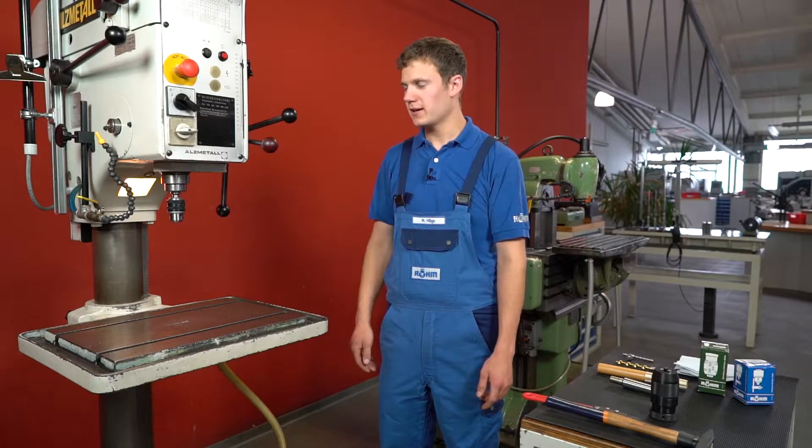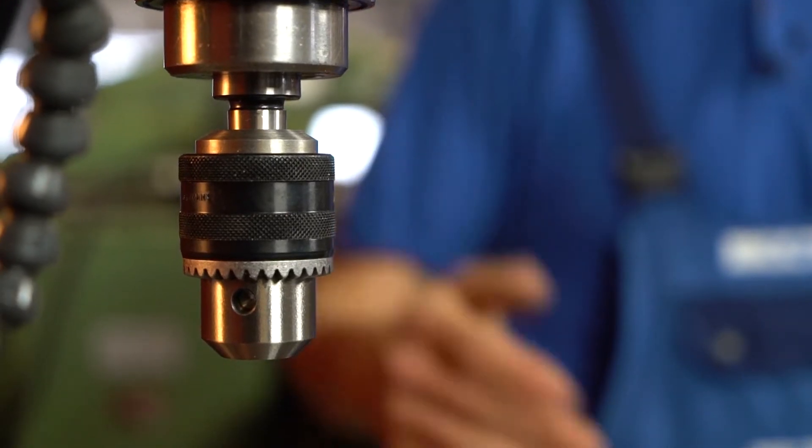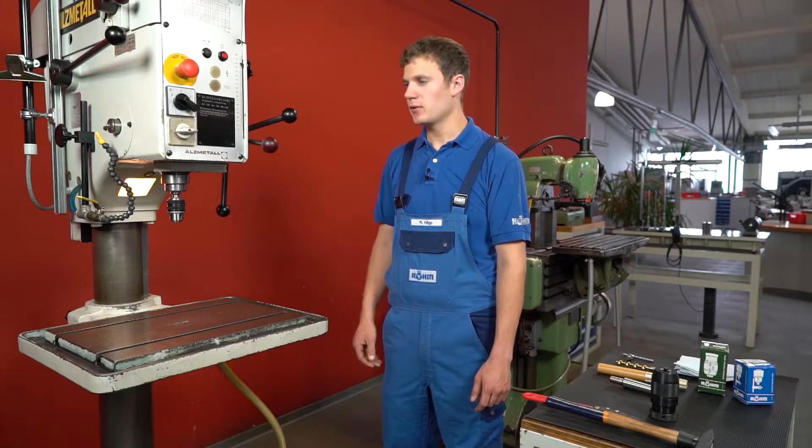I will now show you the drill chuck replacement on a stationary drill machine. By daily use it can wear out: the drill does not clamp anymore, the concentricity is no longer correct, or the drill chuck is running rough. With a new RERM premium drill chuck, safe drilling and exact clamping is secured again.